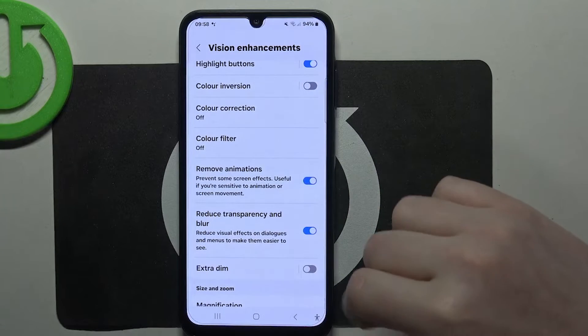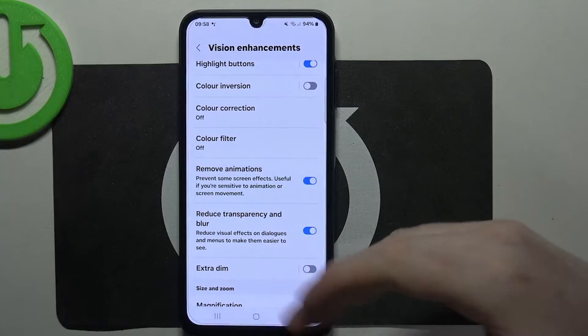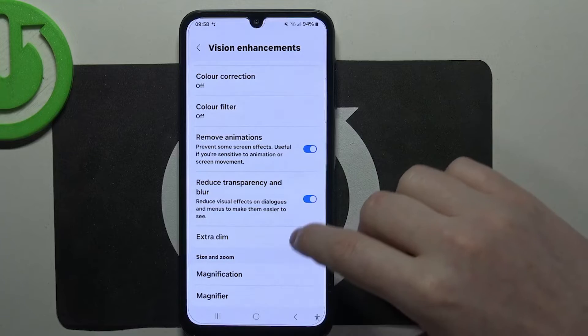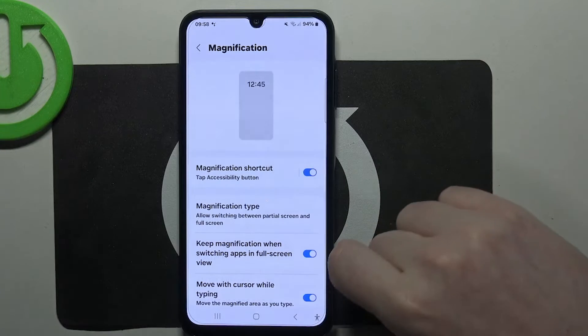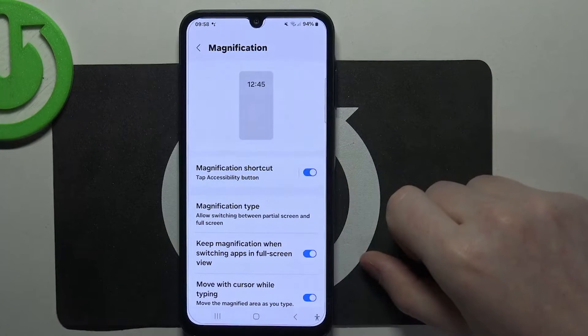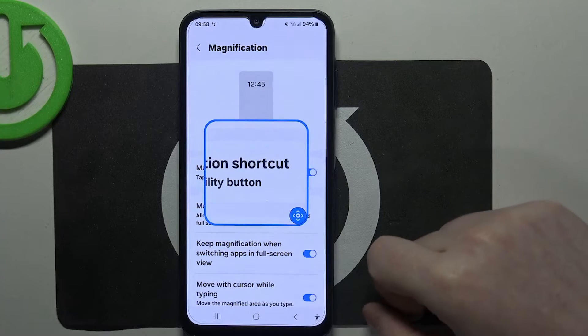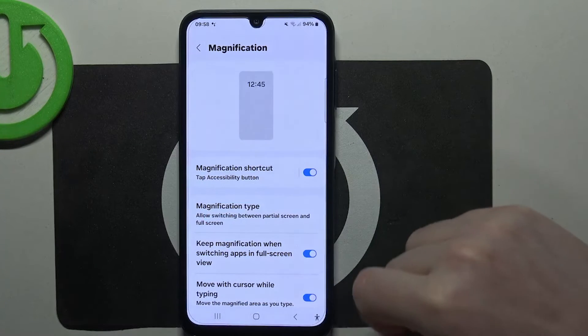Then there's reduce transparency and blur, and X-ray dim which you can enable or disable based on your preference. Finally, magnification — if you activate it with the accessibility button, you will get that button in the bottom right corner of the screen. Click on it to activate the zoom, and click on it again to disable it.